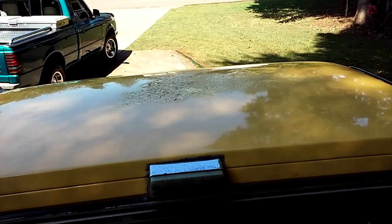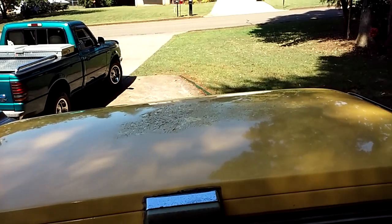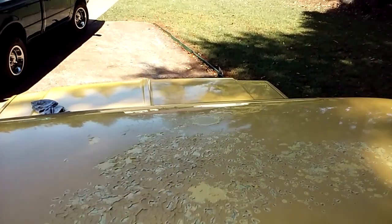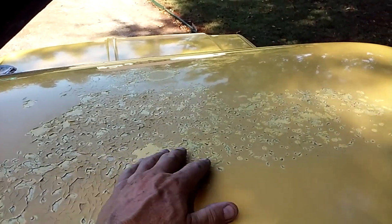Hey guys, my wife and I were working on this C-10 truck that belongs to Tim Dixon at Gas Axe Chop Shop — he's on Facebook, I hope you check him out. This is day two of working on this C-10 truck, the Silverado, the one I drove home.